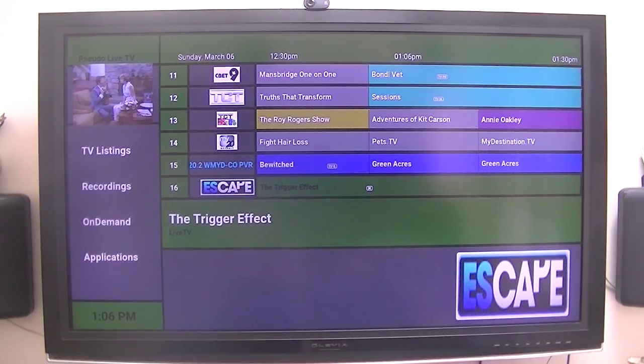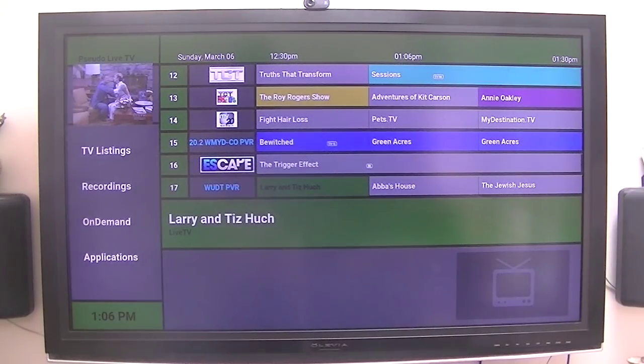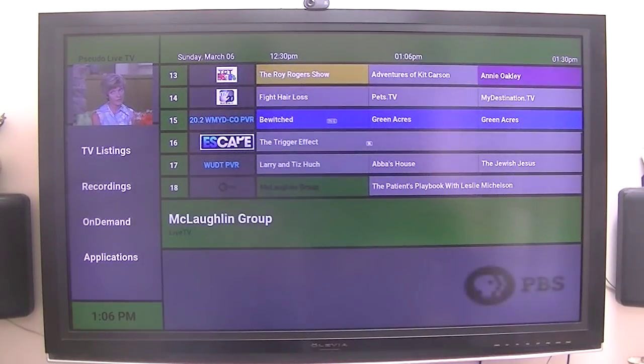If you notice on the left-hand side, it's got TV listings, recordings, and an on-demand application. The recordings does not work yet — probably in the future you may have it — but again, I'm using an over-the-air antenna so I don't have any DRM channels.